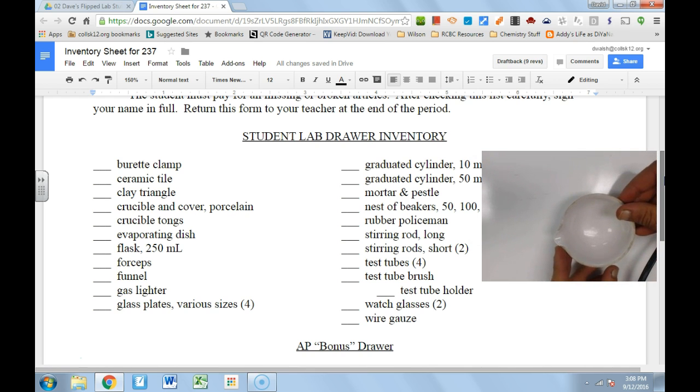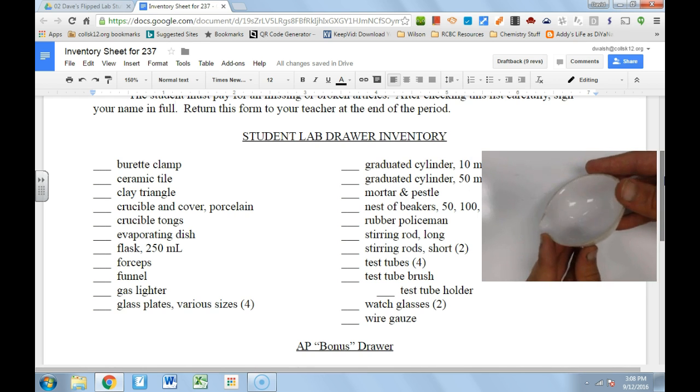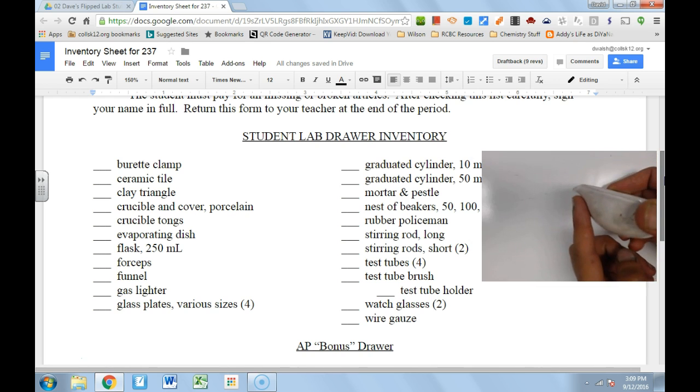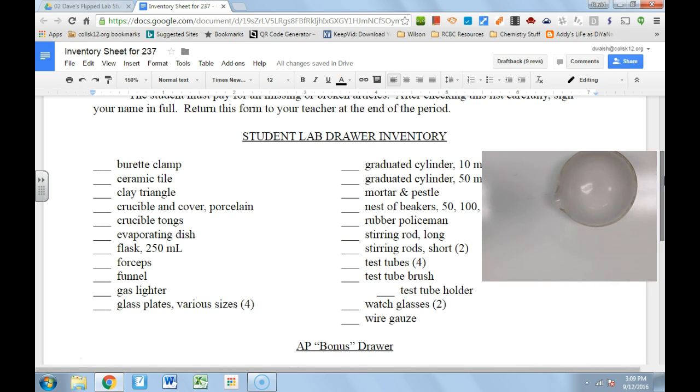Continuing with ceramics, we have our evaporating dish. Your evaporating dish is basically a ceramic dish with a little pour spout. As its name says, it's good for evaporating things. If you have a liquid and you want to evaporate it, throw it in your evaporating dish and heat it up.